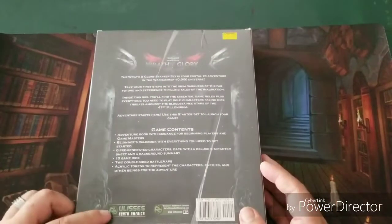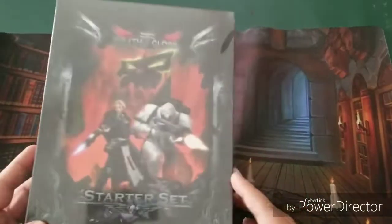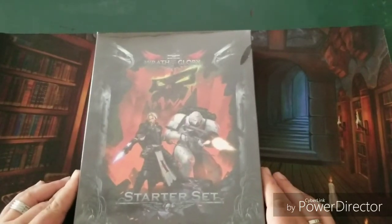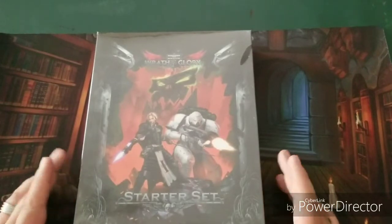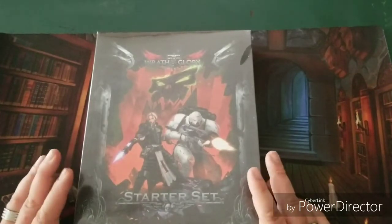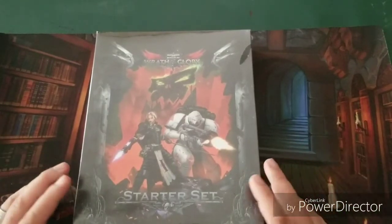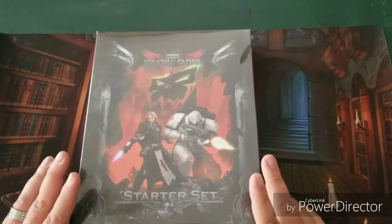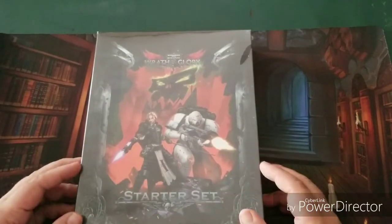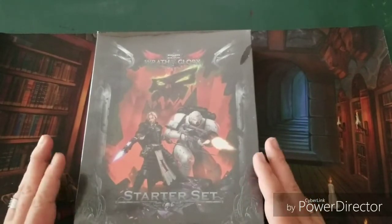I picked this up at my friendly local game store — it's called TC Paintball, but it also has a game store inside called TC War Room. They specialize in tabletop miniature war games like Warhammer 40,000. This was kind of an impulse buy; I was over there visiting and thought I'd pick something up and do an ad hoc thing.